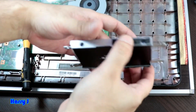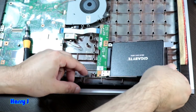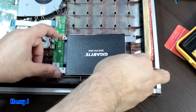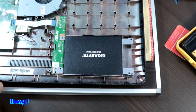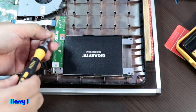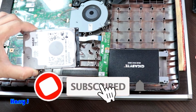All screws are in place. Now you have to put back the drive where it was — push it inside, it's locked, everything is in place. Tighten the screw here, and it's done. This is how you can replace or upgrade the HDD or SSD in your Asus Vivobook.